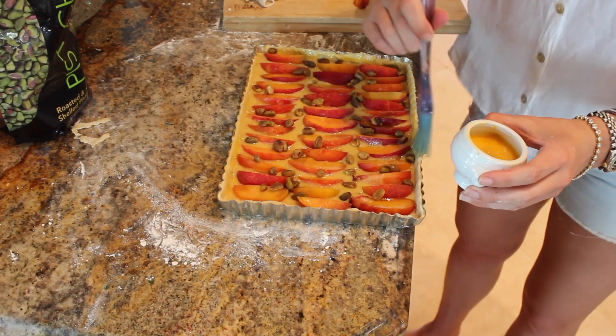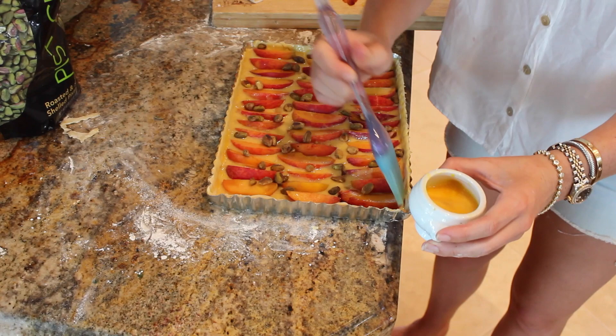So into our oven — we preheated it at 350 degrees and it's going to be in there for about 30 minutes.